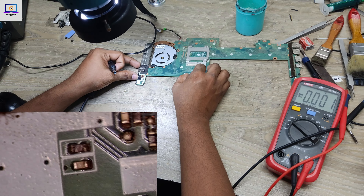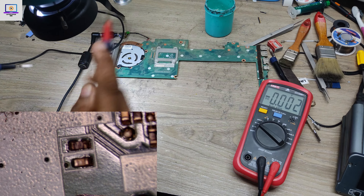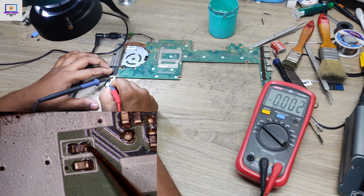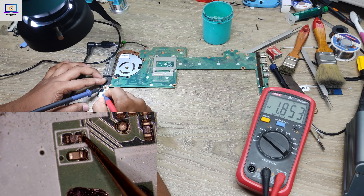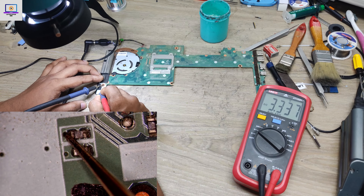Connect the power supply again and check this resistor. Here we have 3.3 volt as you can see, and on the other side — 2.3 volt. That's strange.